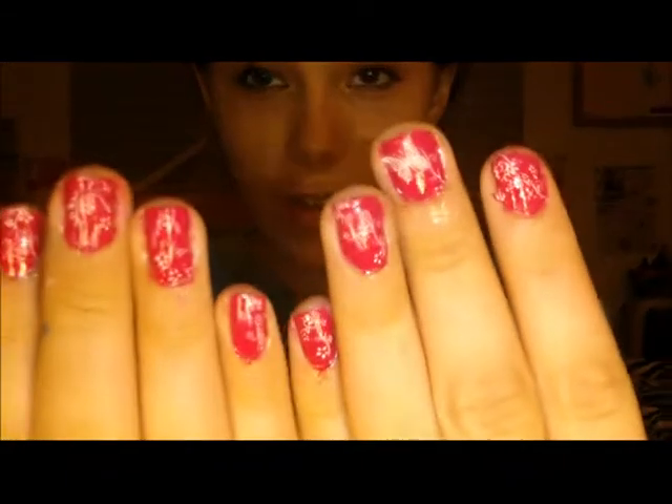They have a bunch of different designs — I'm pretty sure in this set I have like over 35 different designs. And what's really cool is that you can use your own nail polish. I think theirs works better, but you can use whatever nail polish you want and make so many different designs. I really, really love how these turned out.